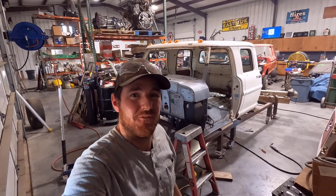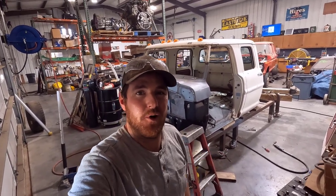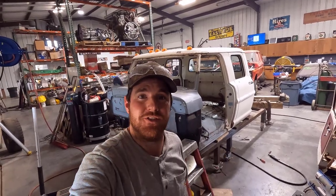Hey guys, on today's episode I cut the front end off of a crew cab, then I weld another one back on it. So let's go dig into it and show you what I did.